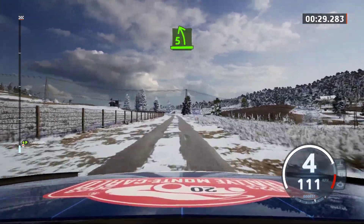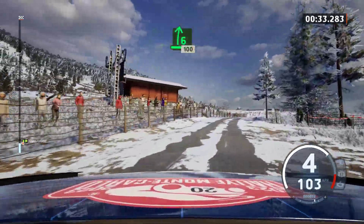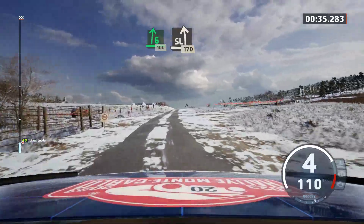5 left and 6 right, 100. Slight left, 170.